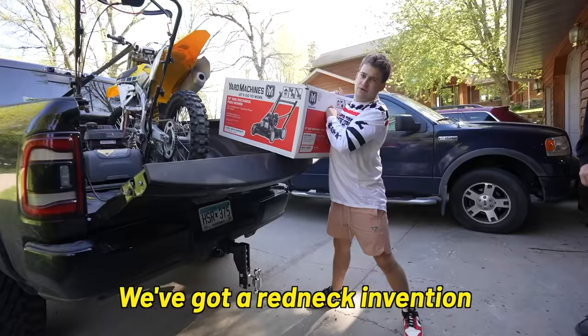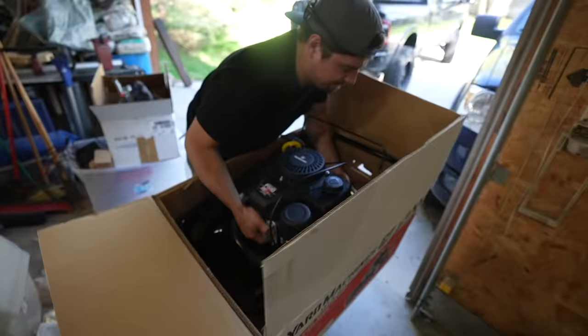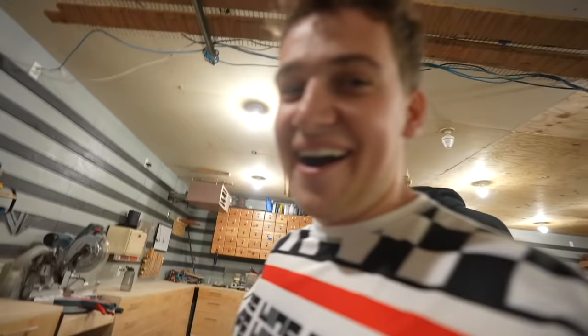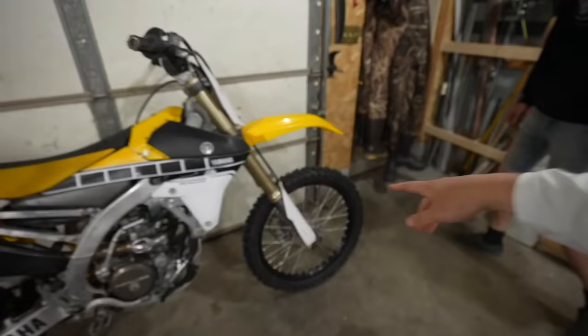All right boys, we've got a redneck invention to be made. I'm glad the thing wasn't running when I did that. All right, so here's the plan: we're going to take this angle iron, weld a little box around the motor, and then figure out a way to fasten that box to the front forks of the motorcycle. I have no idea if it's going to work, but we're going to give it our best shot.